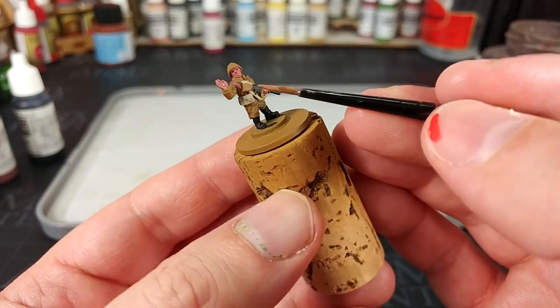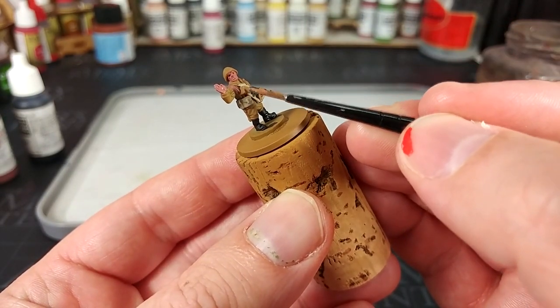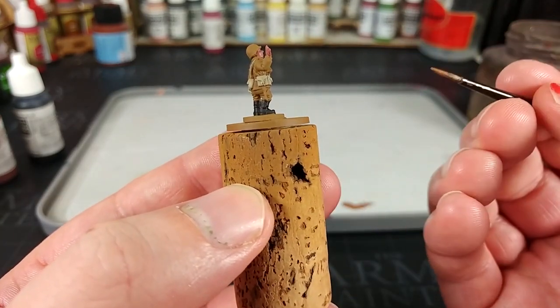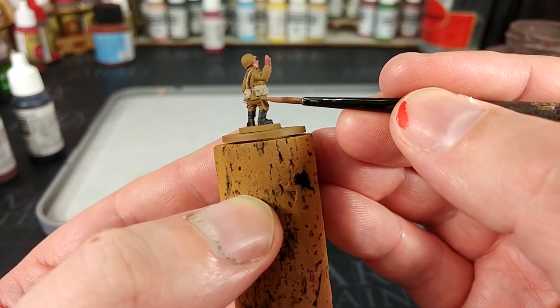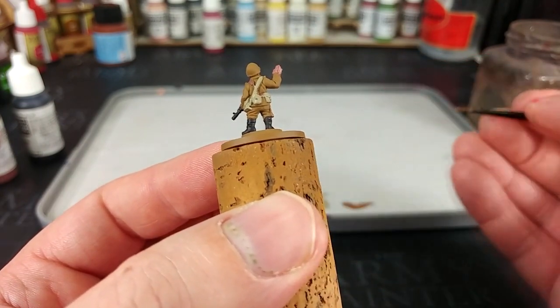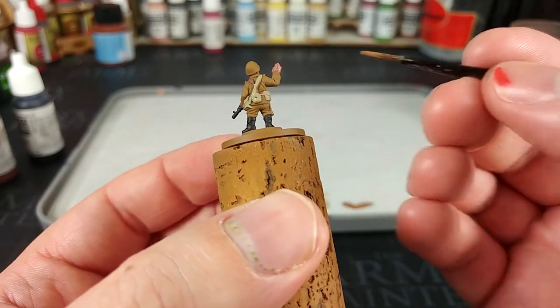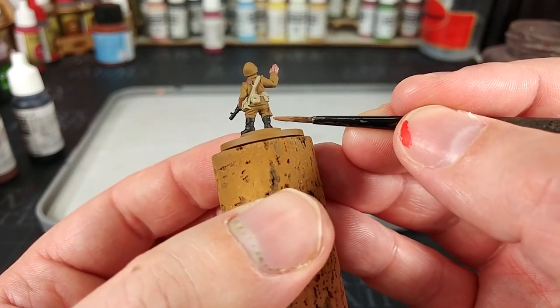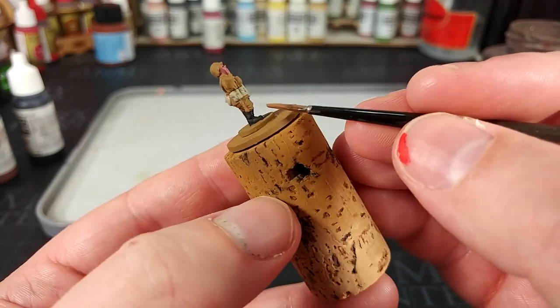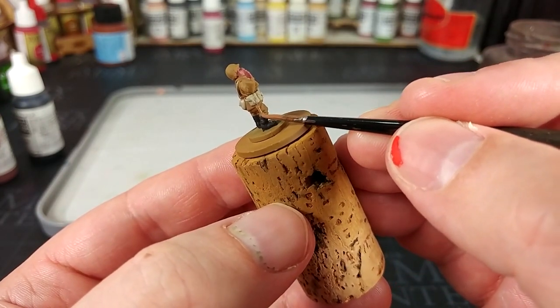Speaking of those wooden details, we'll use a little bit of Beige Brown to fill them in. Remember at the same time that he has got this little entrenching tool sticking out on the side of his leg — it's one of those details which is really easy to miss. I did, on the first few of these guys I painted, completely skip this over and forget about it. But it looks kind of weird if you don't touch it in, so don't forget.